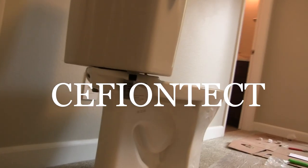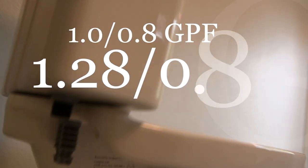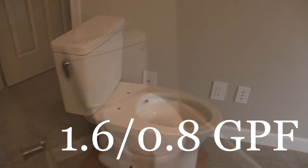This is the new Toto Drake Dual Flush. It comes with three different tanks and several different bowls. You're looking at the Dynamax Tornado Flush by Toto — 360 degree cleaning power reaching every part of the bowl. That's what I'm reading at least. So far it's looking good.